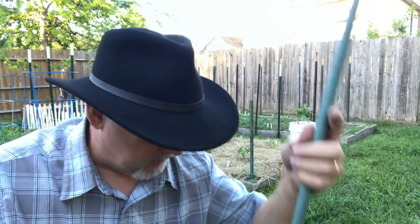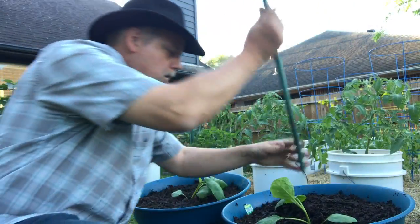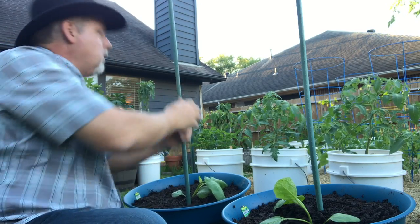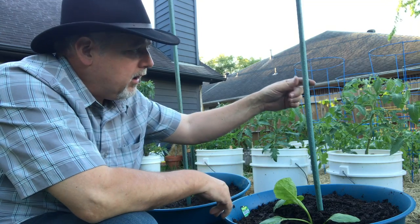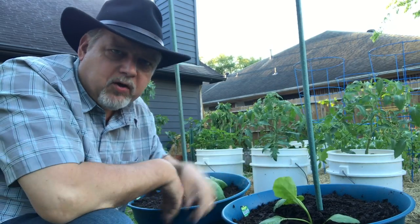I don't anticipate these eggplants getting any higher than about four feet. I've got parts of old poles that are about four feet tall, so I'm going to drop them right down in the soil near the eggplant. I won't break up the root ball, but I'll put the pole close to the plant. As it grows up, I'll tie off the eggplant loosely to this pole with some garden twine or plastic ribbon to help it grow upward, stay in place, keep the plant open and ready for airflow to keep the bugs down and disease down.